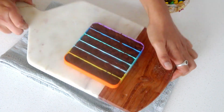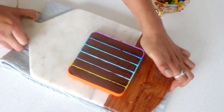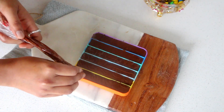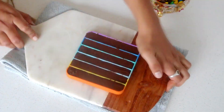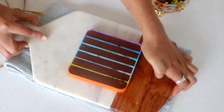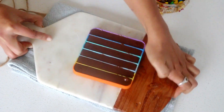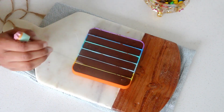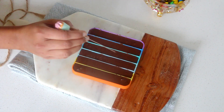Once filled, make sure to tap it gently — that way if some parts of the rectangle are not filled properly, that would show up and you can fill it up. Also, if there are any air pockets, those would pop up too. Simply take a sharp object — I'm using my cake tester — and pop the air bubble so it doesn't spoil the look of your chocolate.